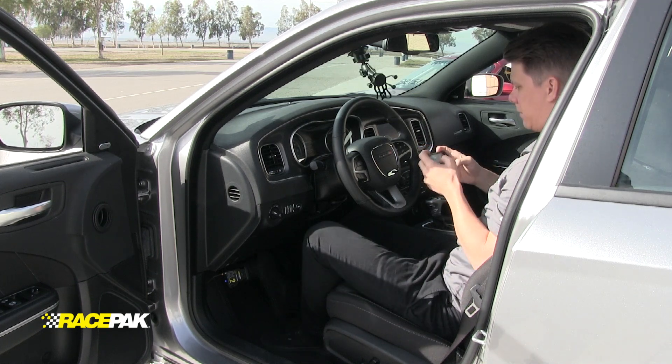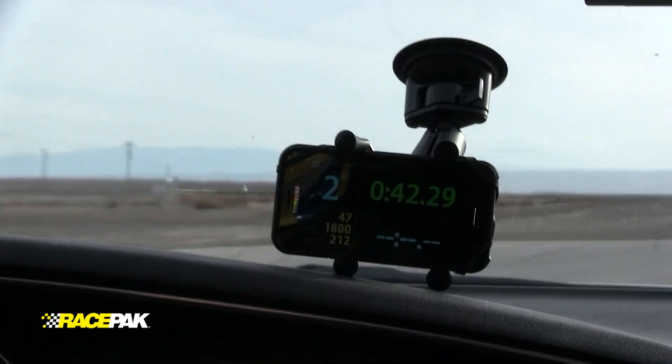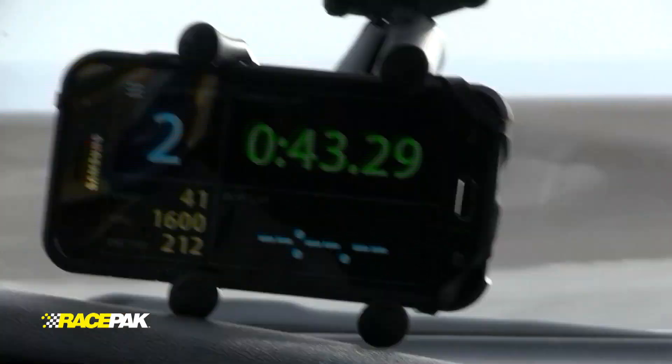When it comes to track data, are we all accustomed to this? The dreaded black box — expensive, complicated, with squiggly line data that's not really helping to lower your lap times.